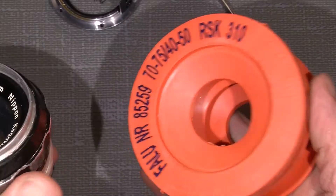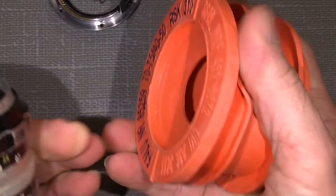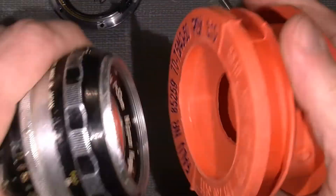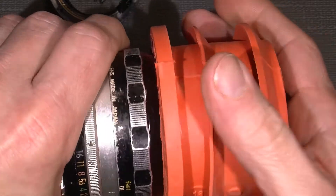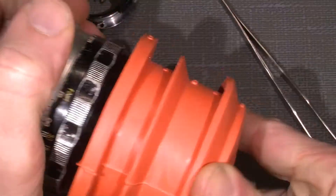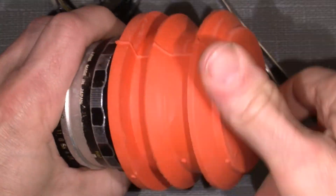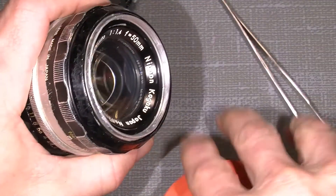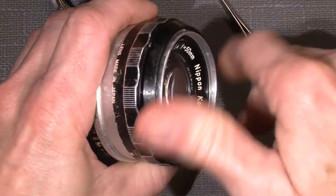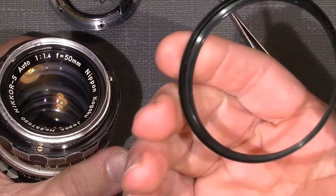This is another tool which I actually got in the plumber section of the hardware store. I don't know if that's the correct number but it's very sticky rubber, so very handy. It goes really good. Of course we will need it. So here it is — the front retaining ring.